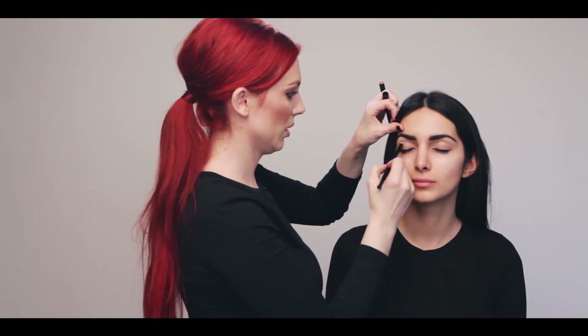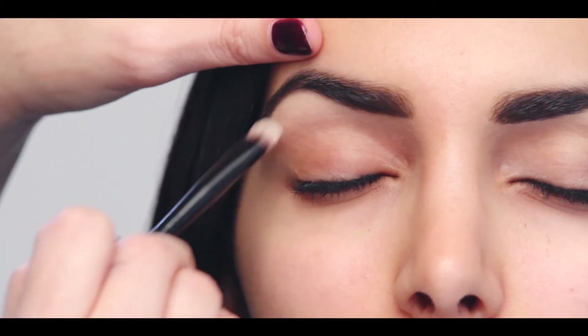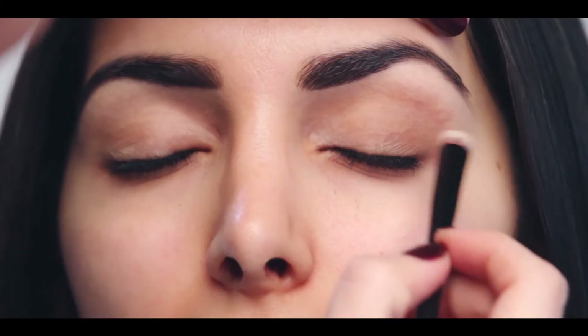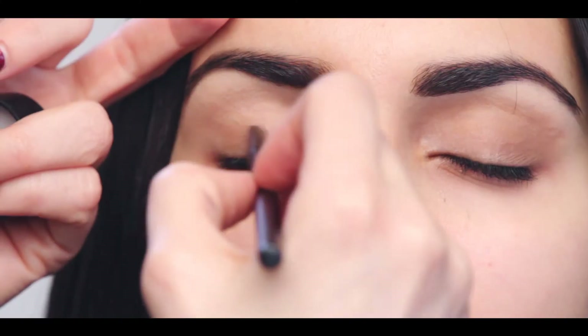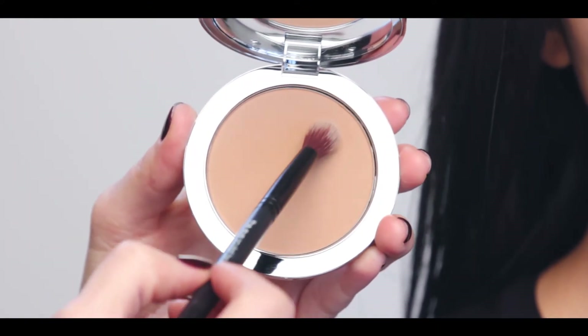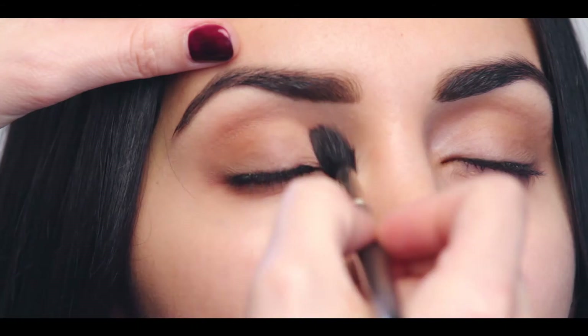The first thing to do when you want to achieve this classic Kim K eye is apply the eye sculpt from lash line to crease using the smudge brush. To blend any harsh edges and warm the crease, use the eye sculpt brush with the InstaGlam bronzing powder in a windshield wiping motion.